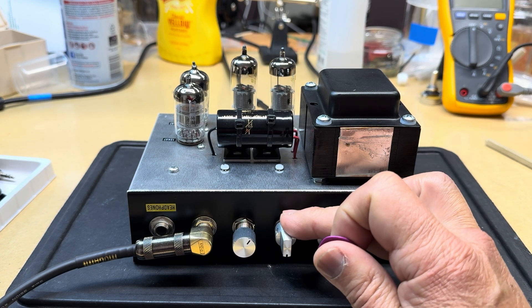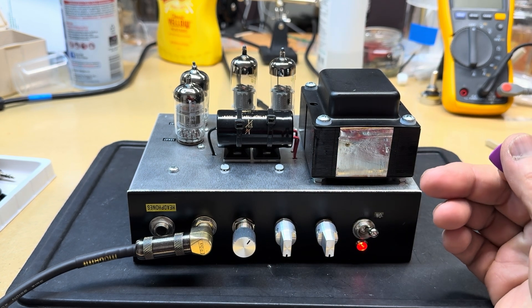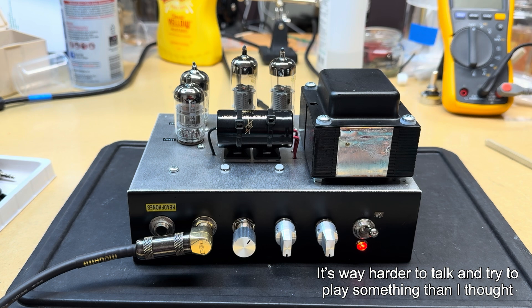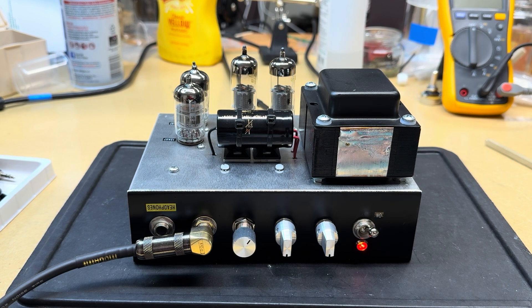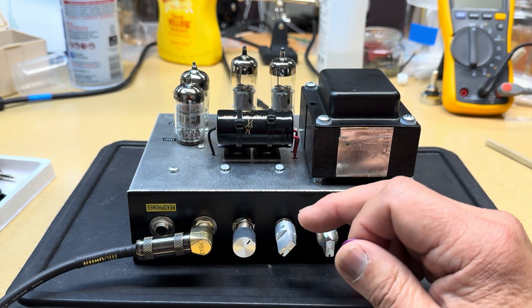Here's a quick demo of the amp, with all my shortcomings as a guitar player. I designed the amp so that at noon with the guitar volume dimed out, I'd have predominantly clean tones — and I think it does that pretty well.